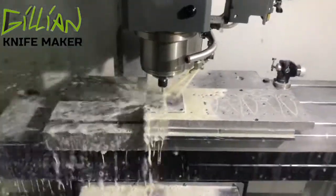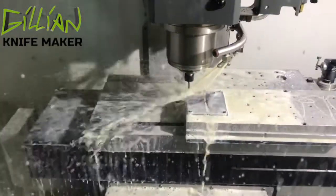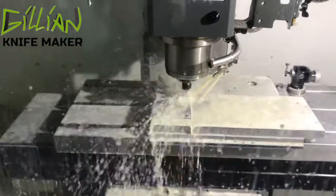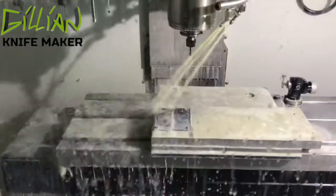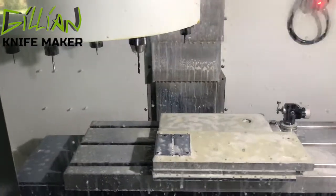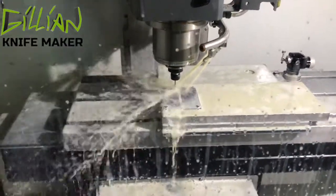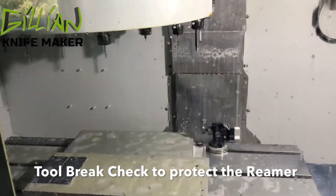This next program is spotting all the holes — the stop pin locations and the jimping. This is going to ensure that the knife locks up perfectly, assuming I can grind the lock correctly. All the blades coming off the VMC are perfect within ten thousandths of an inch — you just have to grind them to match. Now we're going to under-drill the stop pin location and later ream it. We do a quick tool break check so the machine knows the drill is intact before running the reamer.